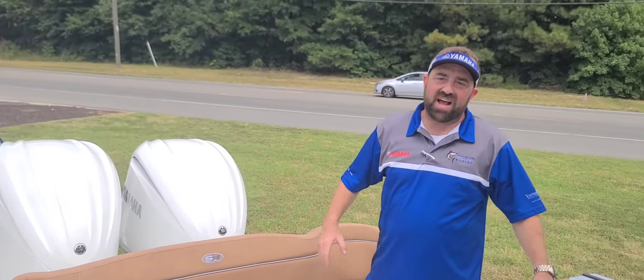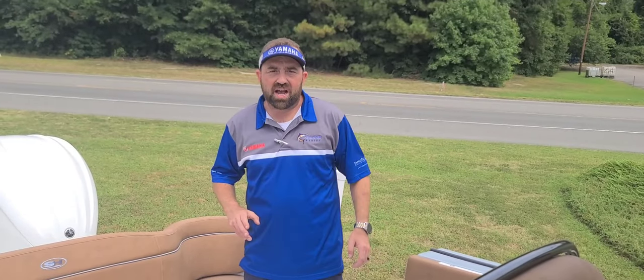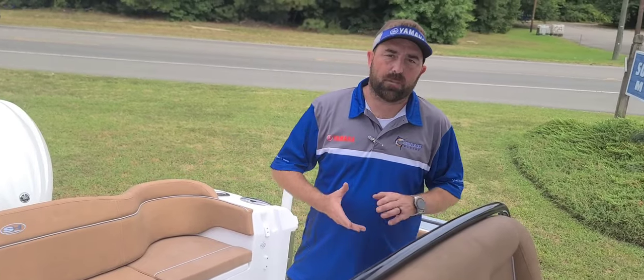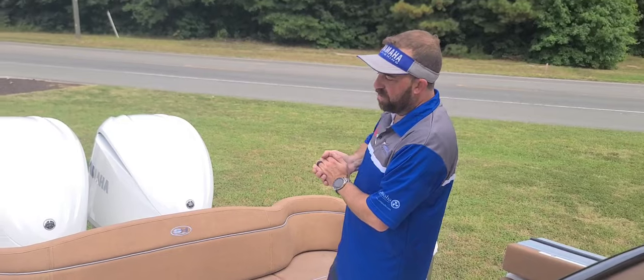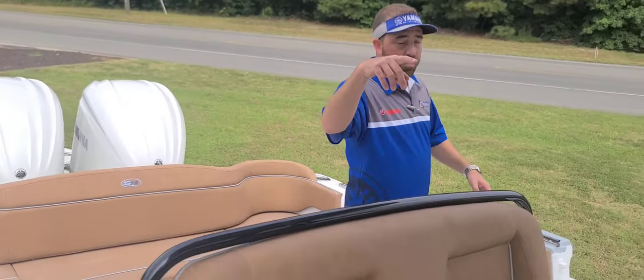The Ultra 275 is one of my favorite color schemes — the silver gray underside, the black powder coat, premium Oasis tan upholstery. I love the durability of this product; I really like the tan upholstery. As always, just want to give a quick preview of this boat.